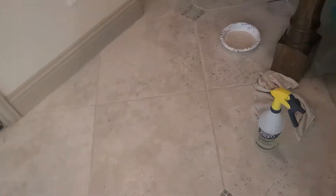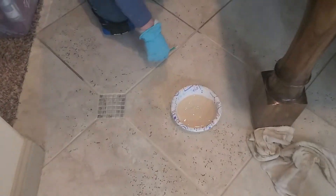Over here is where TK is working — he's doing the same thing. You can see how dirty that is and he's cleaning it up.